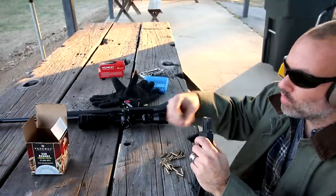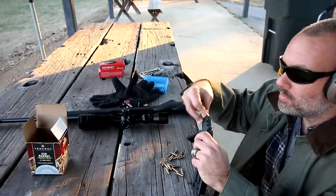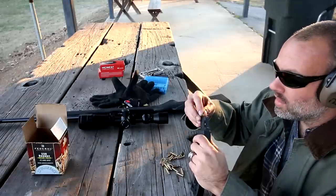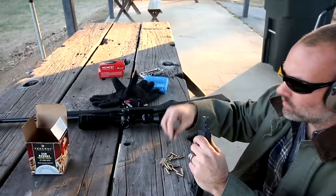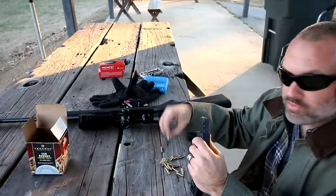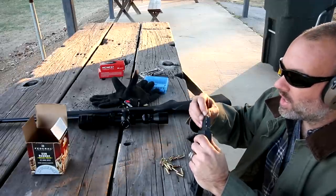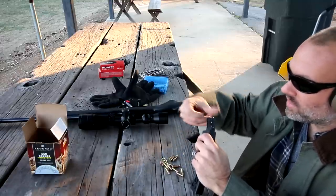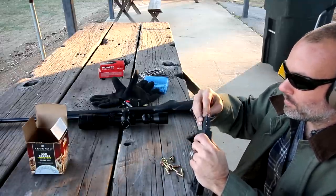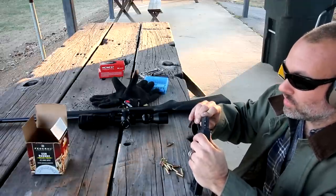I have a couple other ProMag-made magazines and they've been fine as well. I've got one for my Ruger LCP — that thing is fine. And a friend has one for his SIG, and it's fine too. So maybe their actual quality isn't as bad as their reputation. But man, this thing sucks to load. Fun to unload, sucks to load.